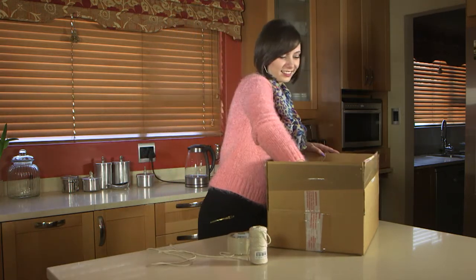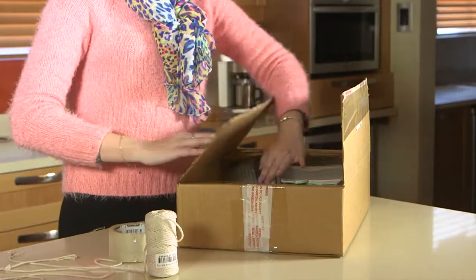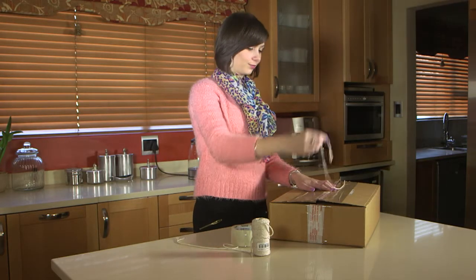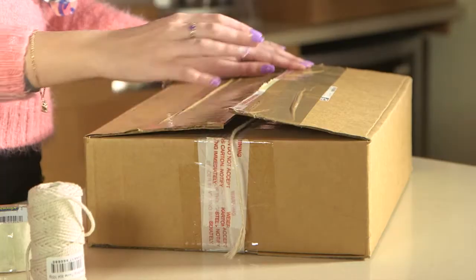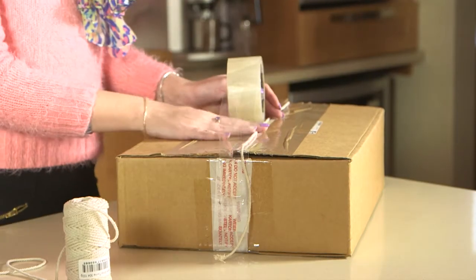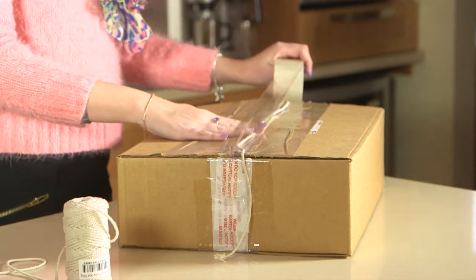Once your box is packed and ready to go, all you have to do is seal it. Do this by closing the box and cut a piece of wool to the length of the box. Ensure that the wool overlaps the box on each end. Place the wool in the groove of the two folds and tape over the wool section, ensuring that the box is sealed.